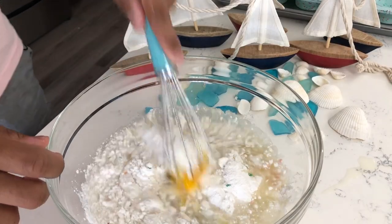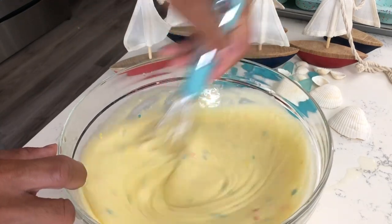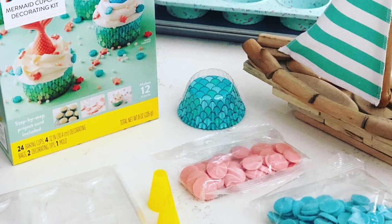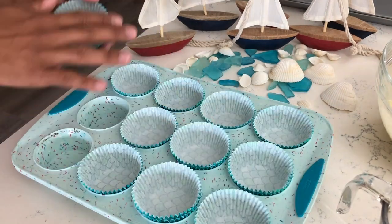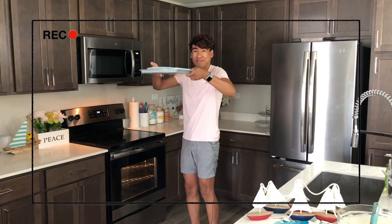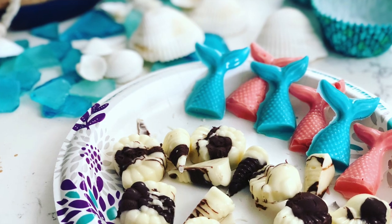Go ahead and mix all of those ingredients together until they are well combined. The Wilton do-it-yourself kit came with these elegant mermaid cupcake liners, so I will be inserting those into my cupcake pan and filling each one two-thirds of the way full. Place it into your oven and these will bake for approximately 20 minutes.